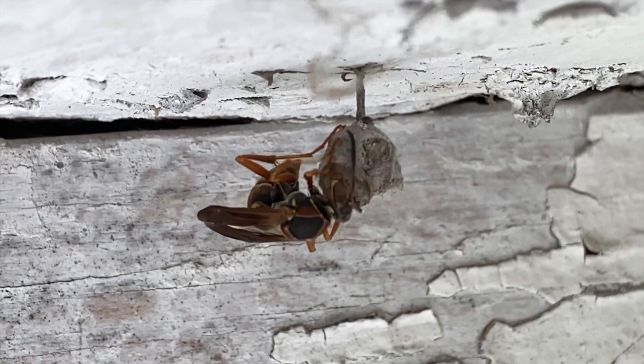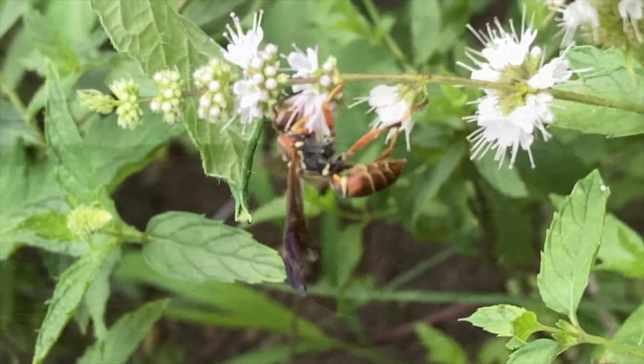You might even notice on your own property that an old wasp nest will stay there for season after season unless you move it.